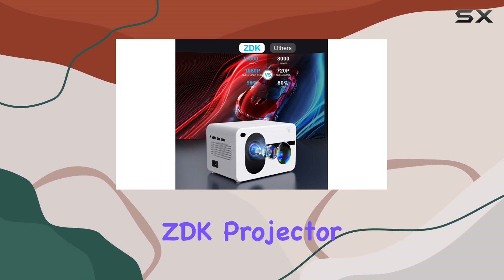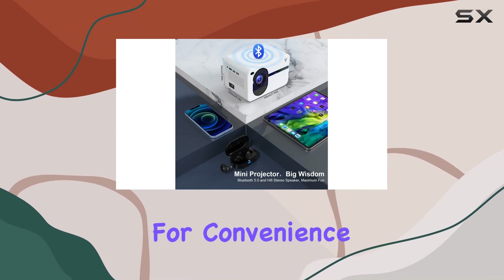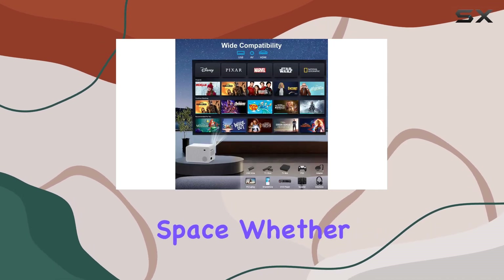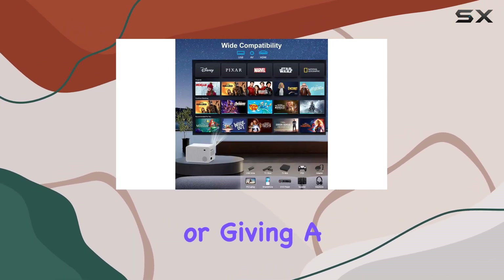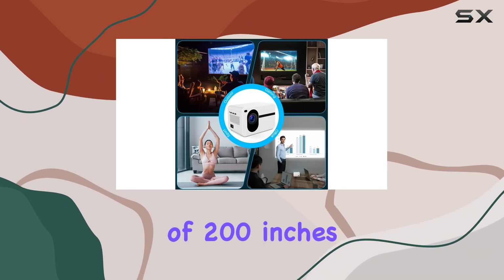But the ZDK projector isn't just about picture quality — it's also designed for convenience. The adjustable zoom function allows you to customize the screen size to suit your space, whether you're hosting a movie night or giving a presentation. And with a maximum screen size of 200 inches, you'll enjoy a truly cinematic experience.